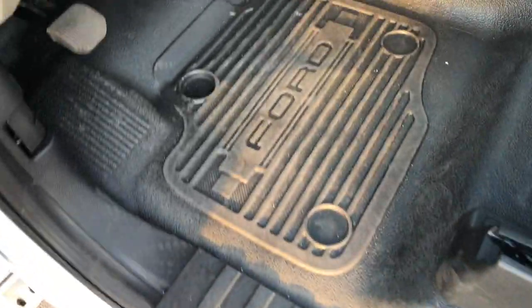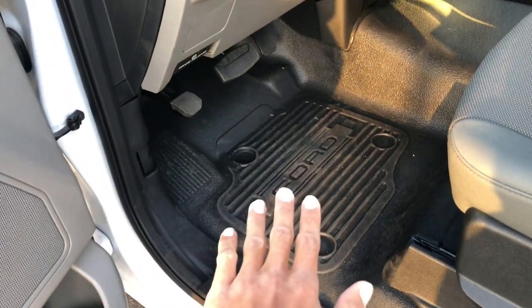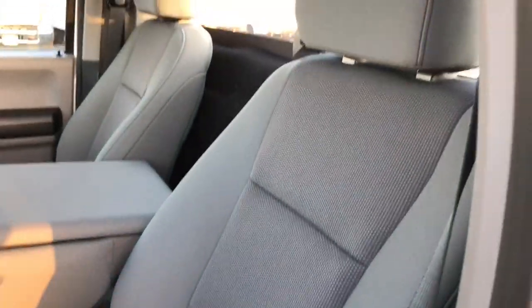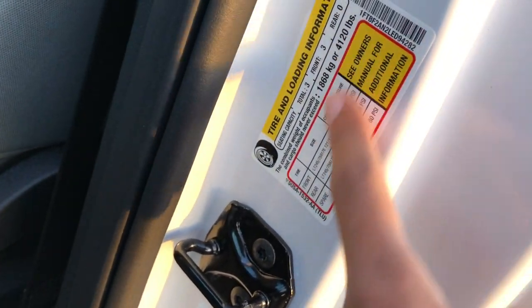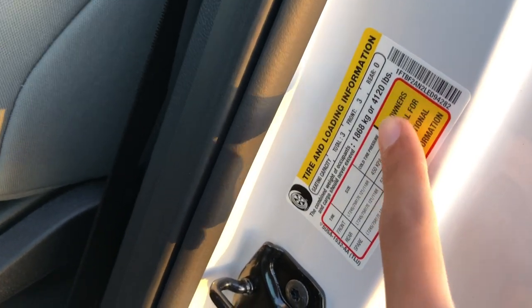This one has the vinyl floors, so it's very utilitarian and easy to clean. I like that it says Ford down there. Just a regular manual parking brake and you pull it to release. The seats are pretty comfortable and seem like they should last a long time. Someone pointed out I should show these ratings — the payload is 4,120 apparently. You guys can look at that for yourself.